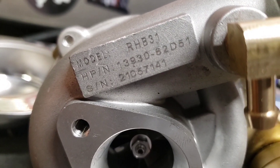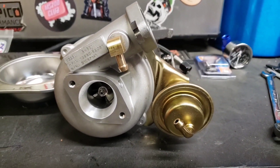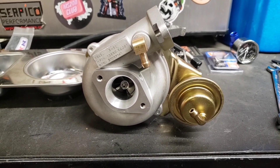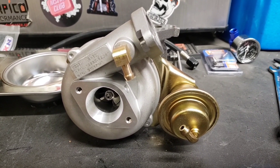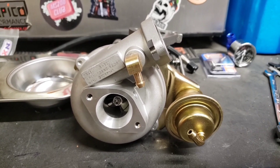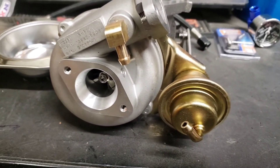Oh yeah, there we go. That's the model. This is the model of my super expensive turbo off eBay. So this is a really popular cheap turbo. There's a few YouTube channels that have used this thing. I honestly thought this thing was gonna be a lot smaller. If I could do it over, I would probably order a $300 or $400 turbo. This was about $125 delivered to the house.